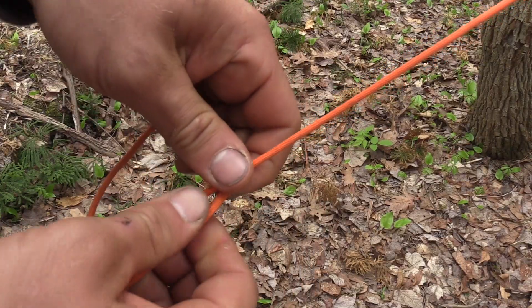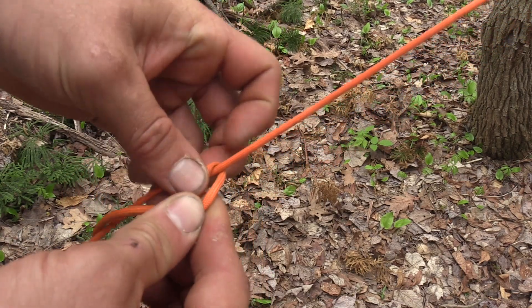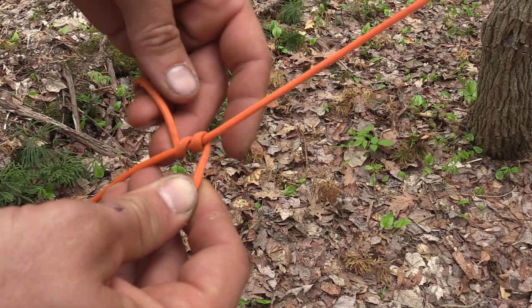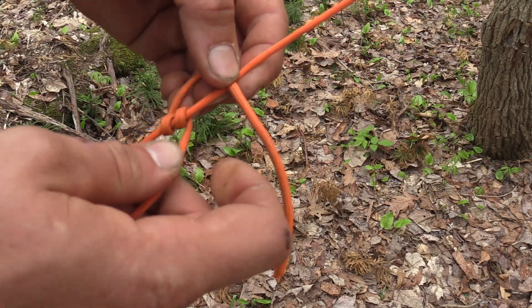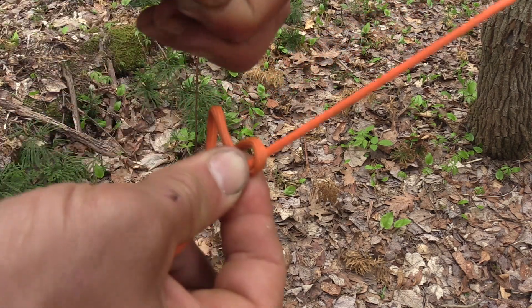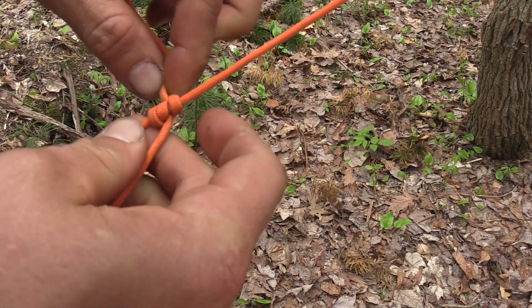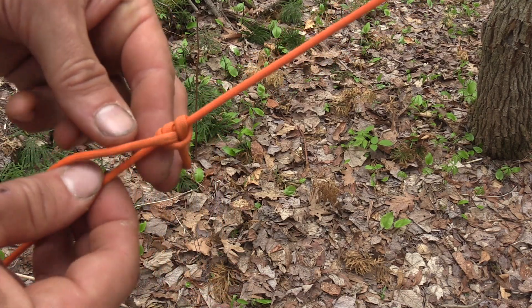What I want to do is put line two behind line one and wrap it down one, two times. Then I'm going to bring it back up, continuing to wrap in the same direction over line one, and then tuck it back out and tighten that knot up.